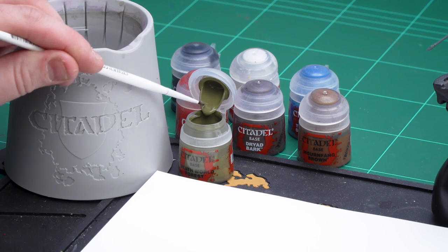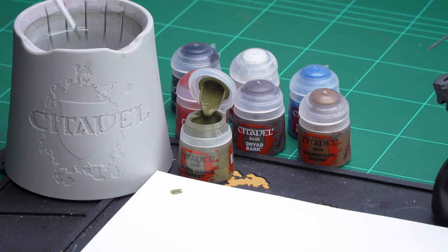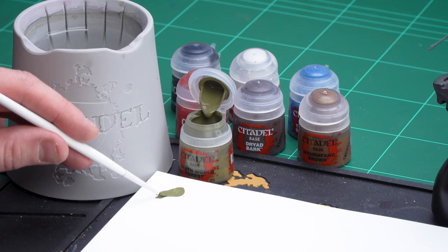The first colours we're going to be applying are base coats. I'm going to start off with the cloaks, and for this we'll be using Deathworld Forest. After that we're going to move on to Mephiston Red for the armour. For the leather details we're going to do two colours — Dried Bark for the belts and boots, and Mournfang Brown for the pouches. Let's start with the cloak. I'll get a little bit of Deathworld Forest on the palette, add a little bit of water — not too much — and spin the brush to get a decent point.